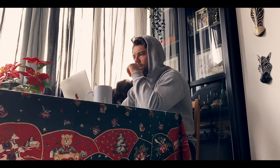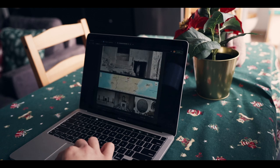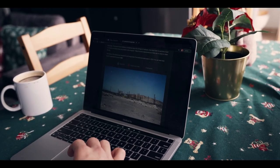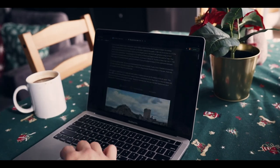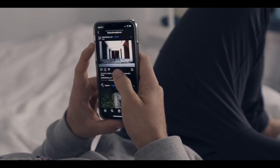And then the third thing you need to do is to get some inspiration and to do some research. For me, this typically means scrolling through a specific Instagram hashtag or Pinterest to get ideas of what I want my photos to look like.